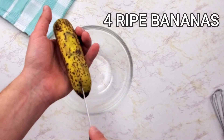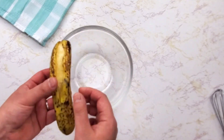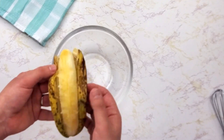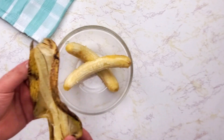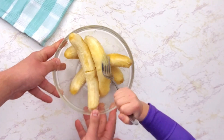Now it's time for bananas. I prefer to use overripe bananas because their flavor is intense, more sweet and creamy. I'm using 4 bananas, medium size, and smash them until they become a puree.